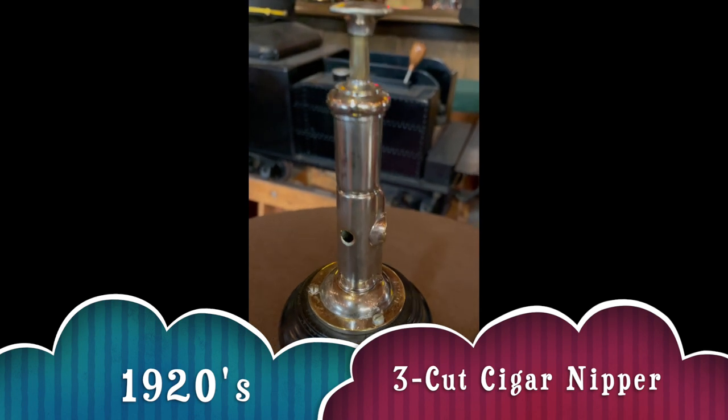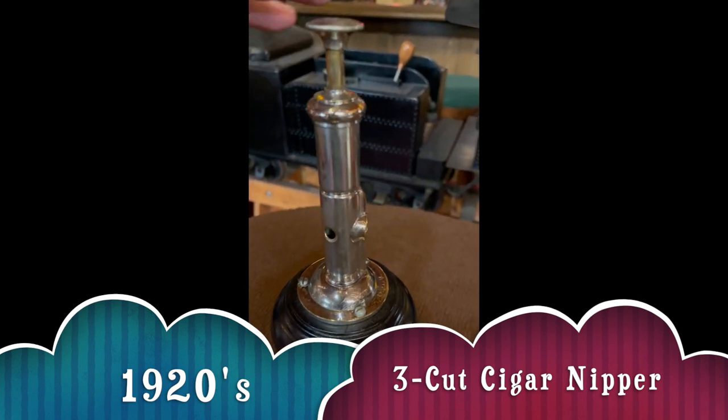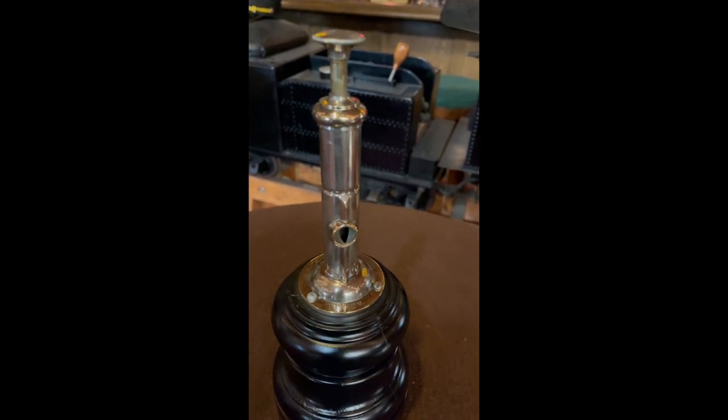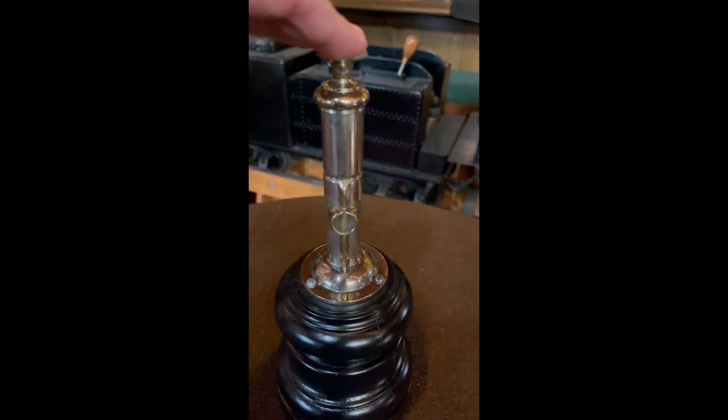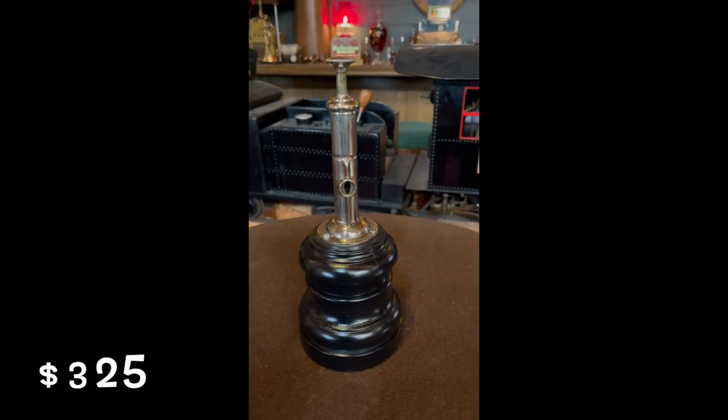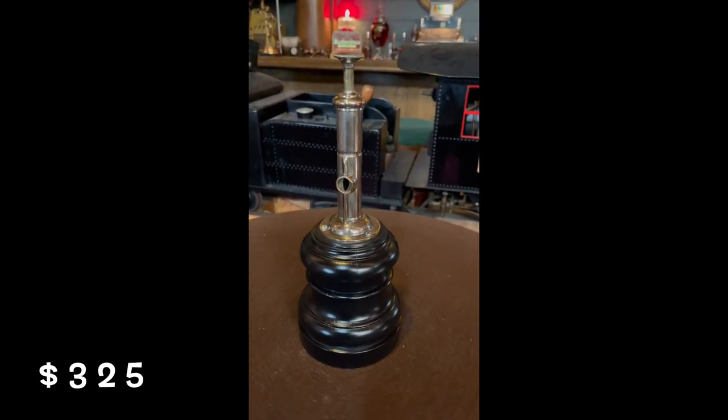Depending on the drag that you want to have. The way it worked was you push it here, and as you can see, it cuts all the different holes. So if you are into cigars or want to bolster your tobacco collection, this might be for you.